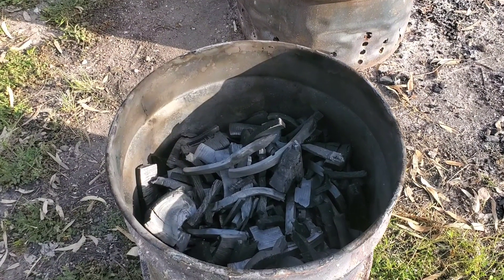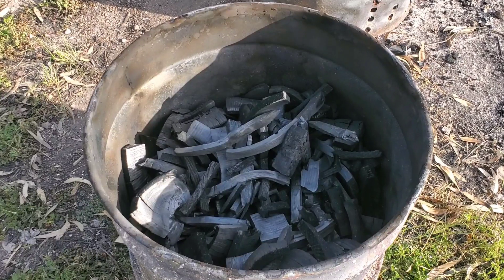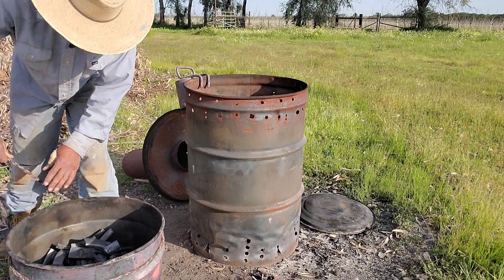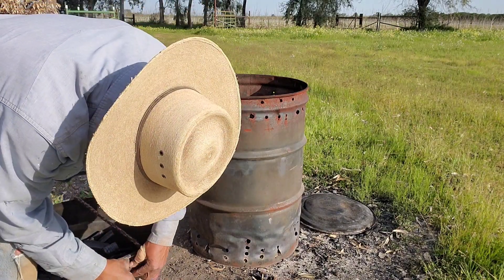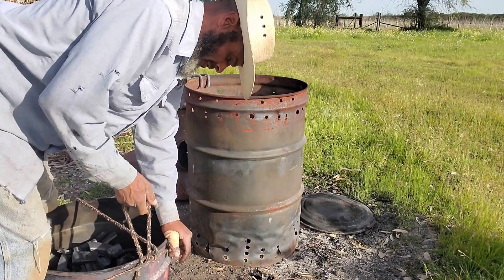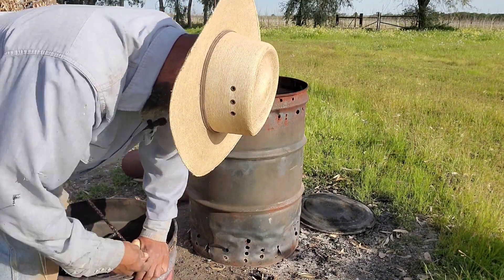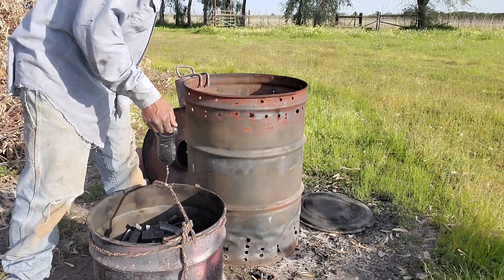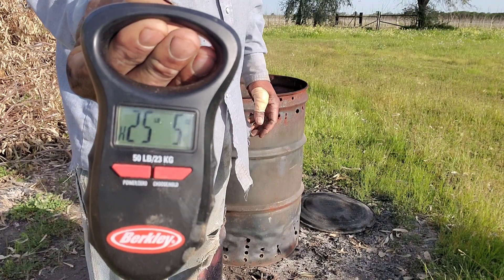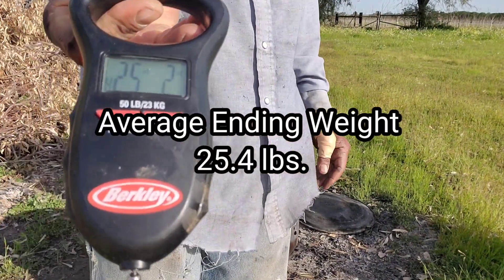I would estimate that there's somewhere in the neighborhood of 45 to 50% reduction in volume from raw material to the finished product. I used the figure of 25.4 pounds as an average of the finished material.